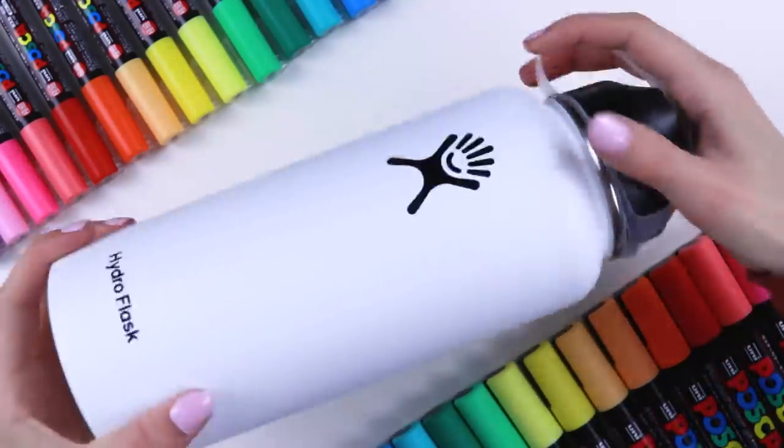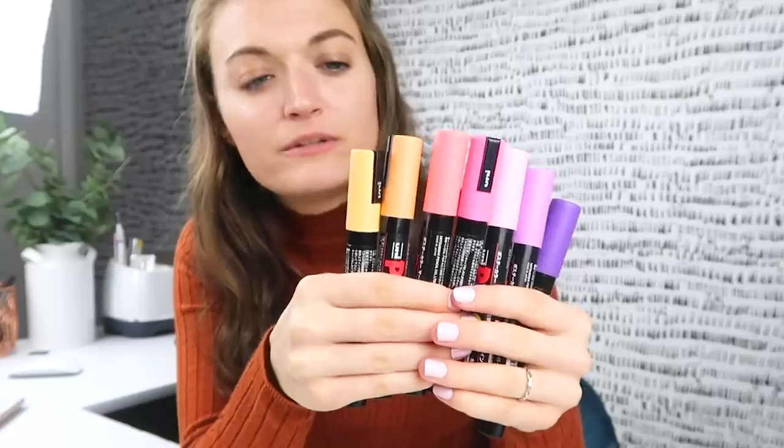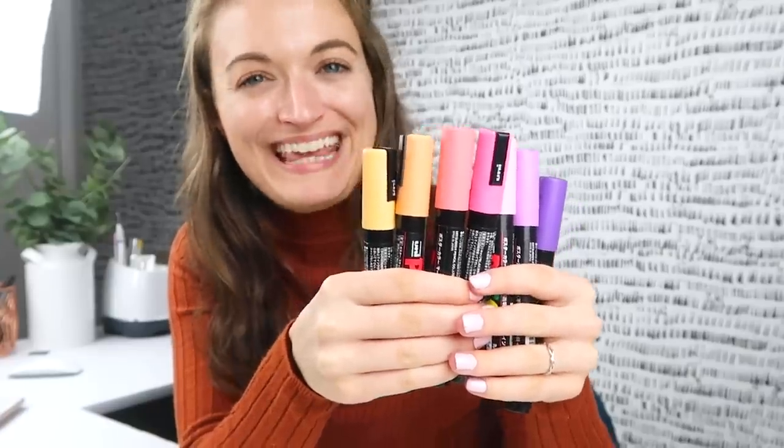All right, now that we're caffeinated — hydro flask, what are we gonna do with this thing? So I did something similar with Starbucks cups in a recent video and I customized them with Posca pens, and this one was my favorite. So I want to do a gradient effect similar to that, but not the same thing. I think we'll do this combination. Here goes.